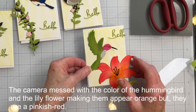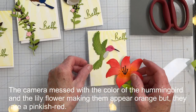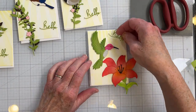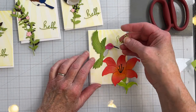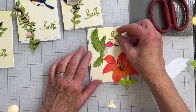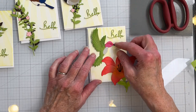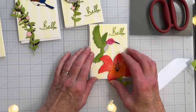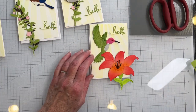I've got my hummingbird cut out and the flower, and I've gone ahead and cut out all my sentiments, which all just say hello. These, once again, are four-bar note cards. I'm ready to go ahead and mount everything, and I'll do that off camera and be right back.